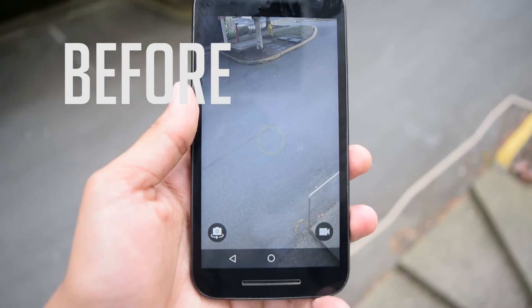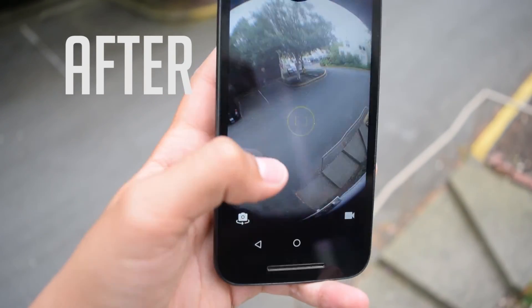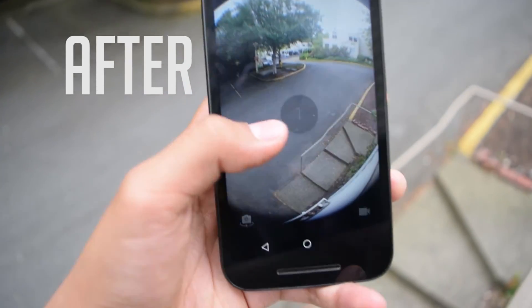Now taking a look at the fisheye lens — it makes things much, much more viewable compared to without the fisheye lens.